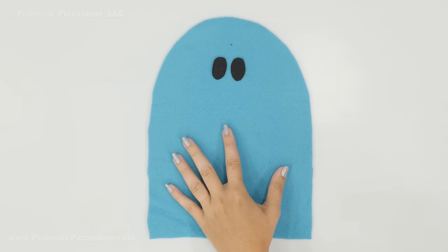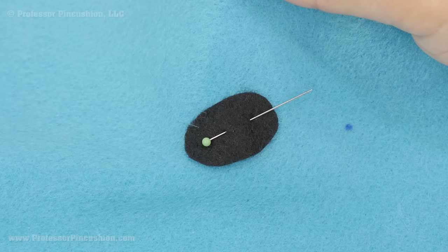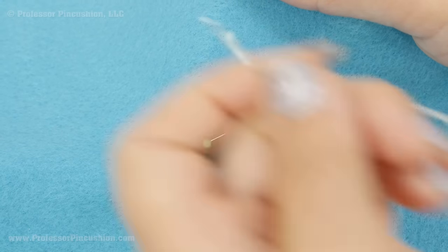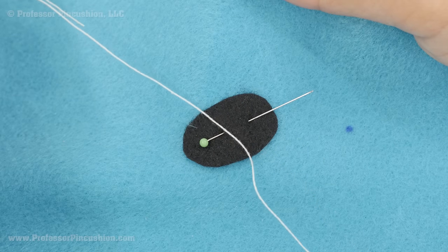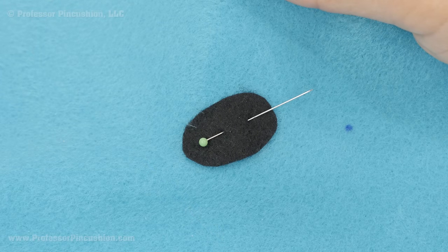Once you get all your features in place, just go ahead and put in some straight pins to hold everything. As an option, you can use fabric glue to glue on the features. I just prefer to hand sew it so it's a little bit more secure. I'm going to be using some embroidery floss, just a single strand to do this part — definitely use a matching color. I'm just using a contrasting one so it's easier to see.